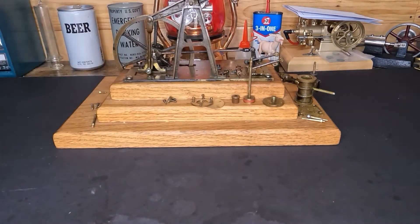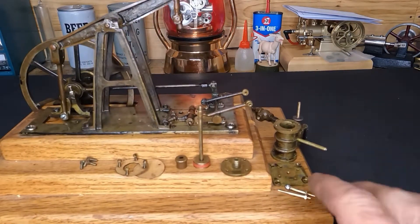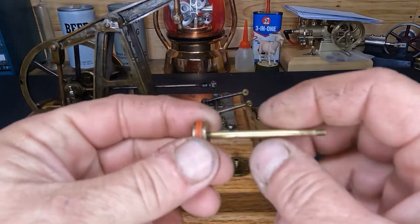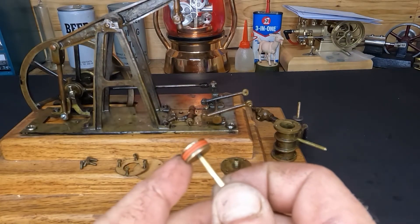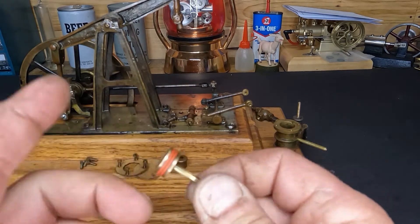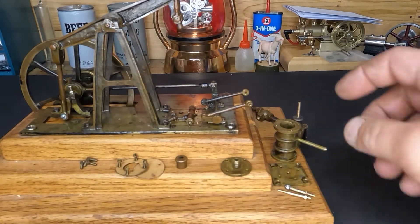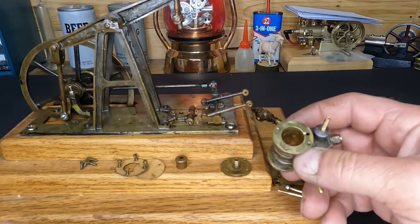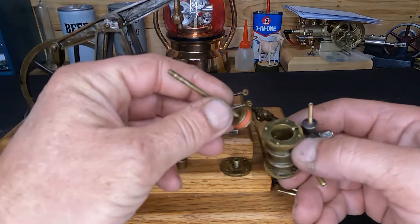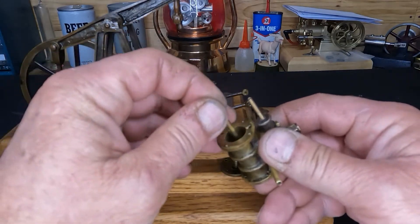Hi everybody, welcome back. We're back on this guy again. What we've done on our piston here — these are silicone rubber O-rings, they're a steam grade. They fit on there really nicely. They're better than the packing material that was used for piston rings before. You can see we've got a real nice fit in there.